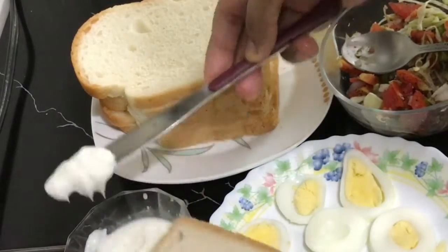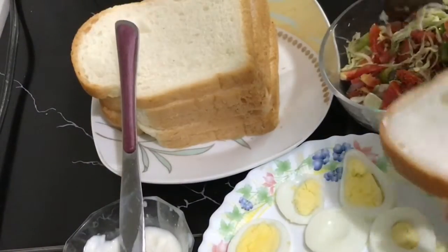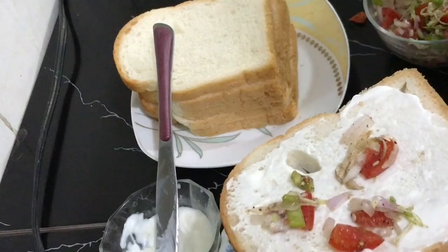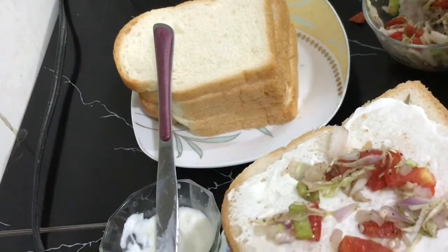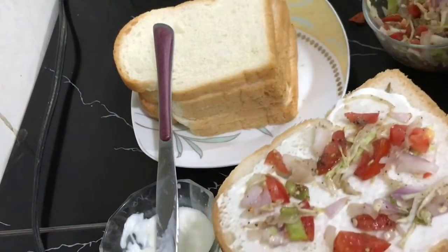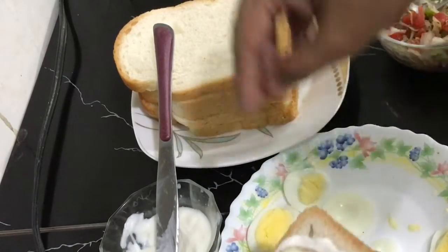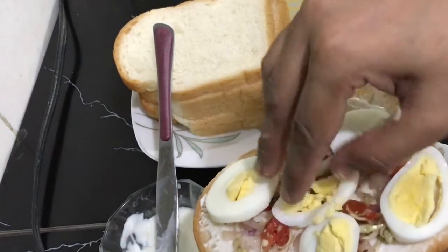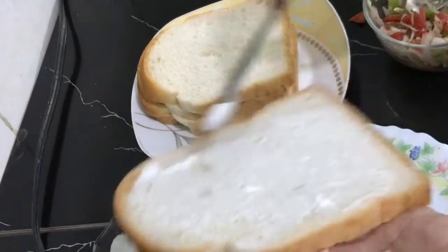Now I'm going to take a small size of bread. Spread the filling on one side of the bread, then put it on the other side of the bread and close it. The sandwich is ready to bake.